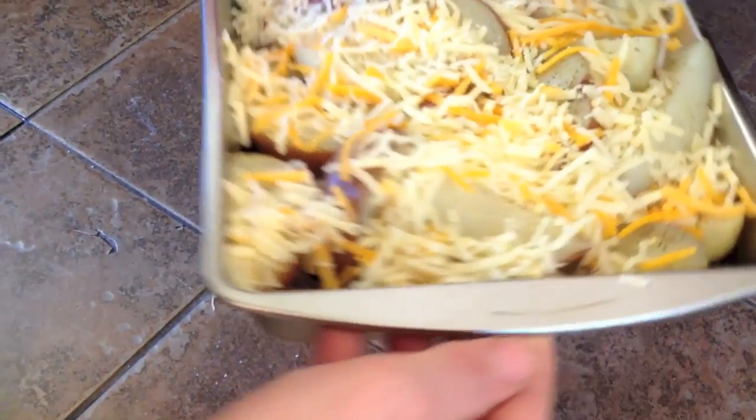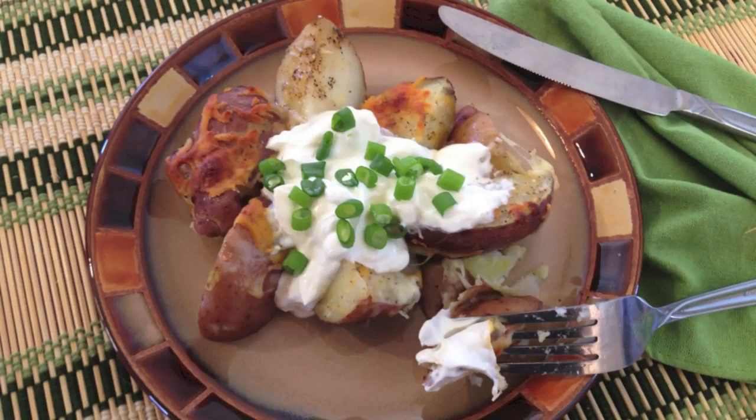Bake at 375 for about 30 minutes, and serve and enjoy.